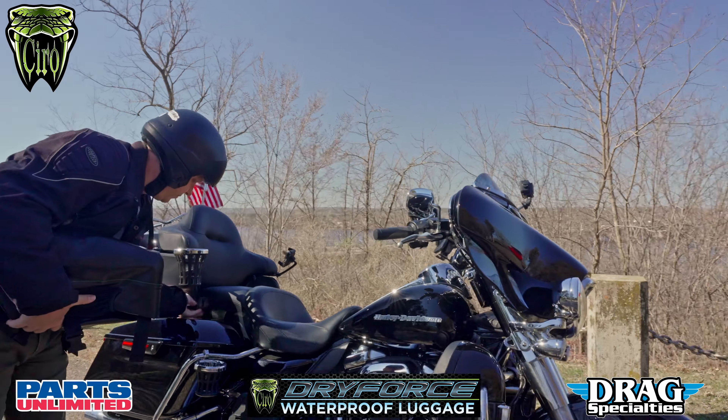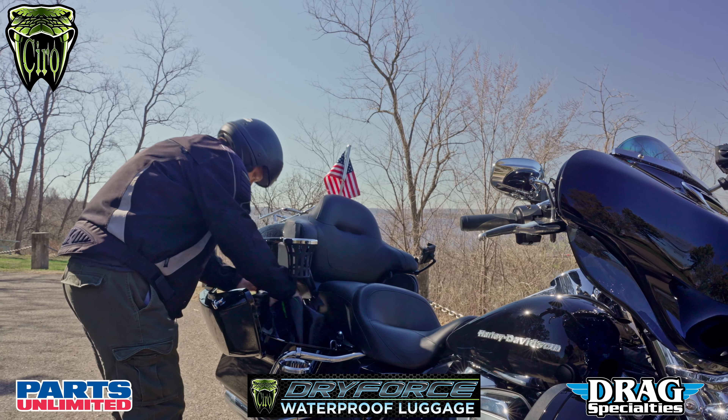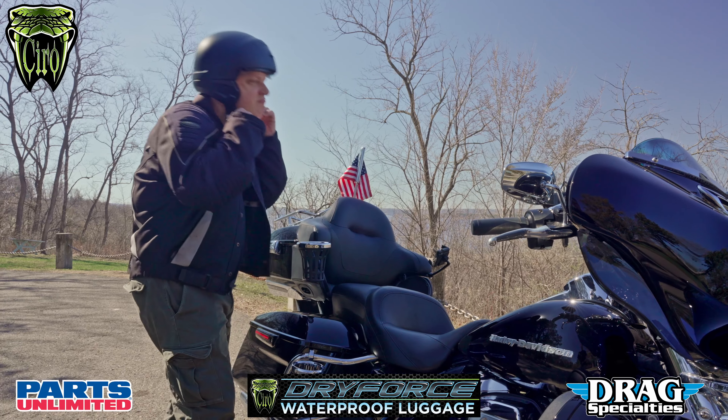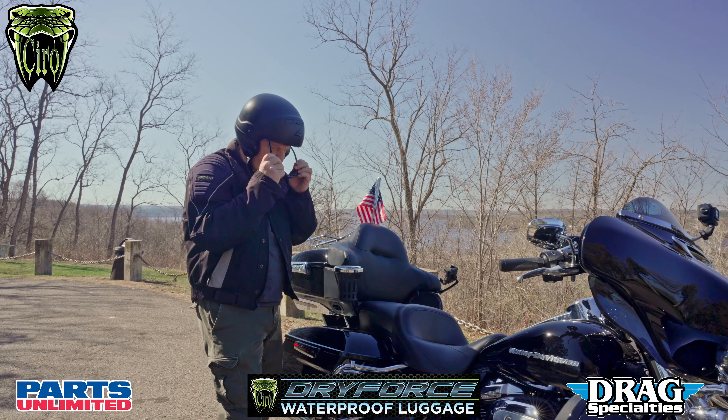And when that sun shines, this Roll Top Bag is still the perfect companion for your ride. Get yours today and experience the ultimate convenience and protection for all of your motorcycle adventures — the Ciro Dry Force 60L Roll Top Bag, your all-weather companion.